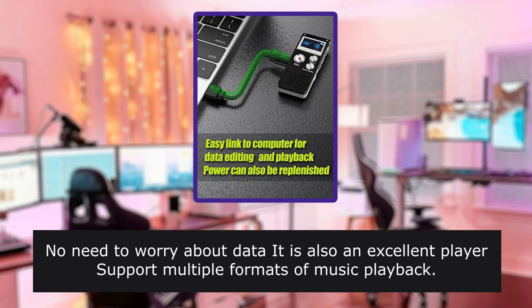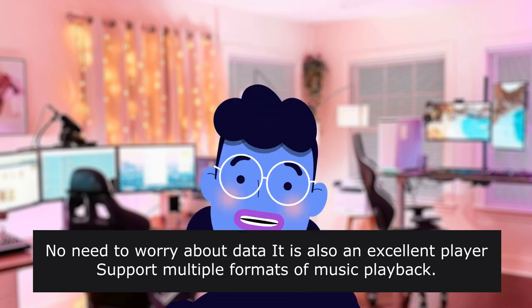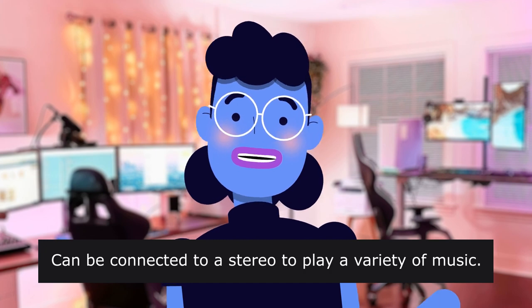No need to worry about data loss. It is also an excellent player, supporting multiple formats of music playback. Can be connected to a stereo to play a variety of music.